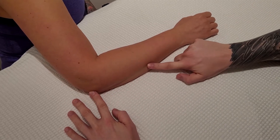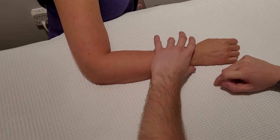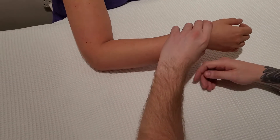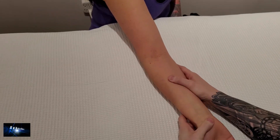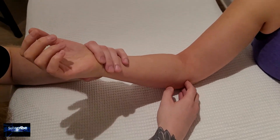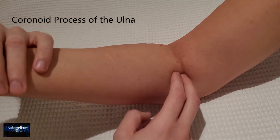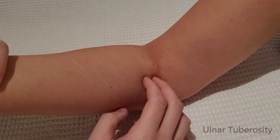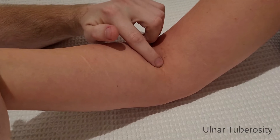Now I'm going to look at an anterior proximal bony landmark. I'm turning the arm palm up, and we're going to try to find what is known as the coronoid, and then get a little deeper in the approximate area of the ulnar tuberosity.